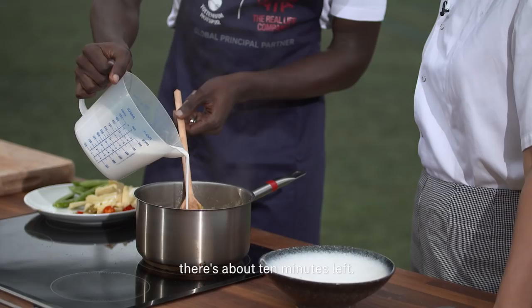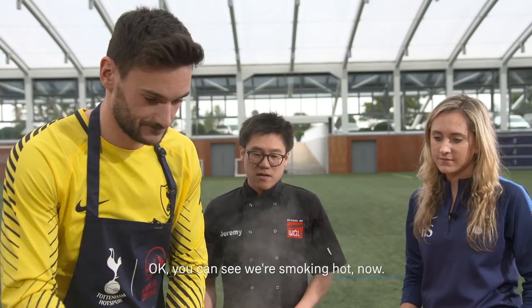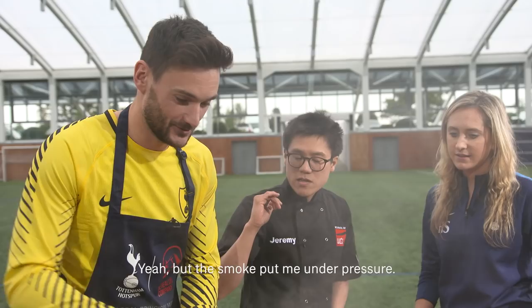We're halfway through the session — about 10 minutes left. My bet is on Moussa's side right now. Okay, you can see it's smoking hot now.